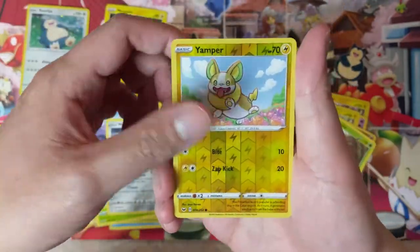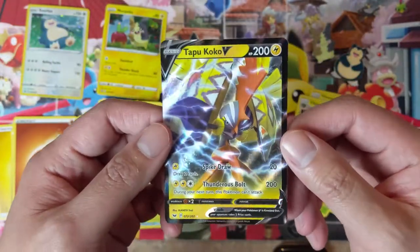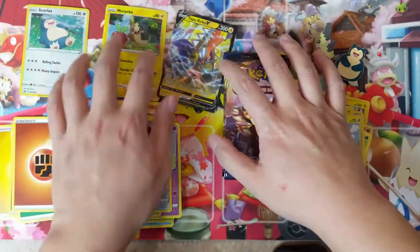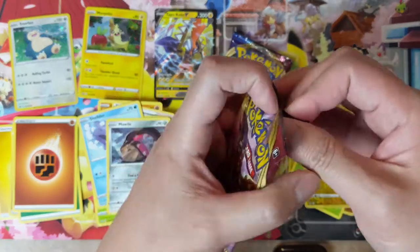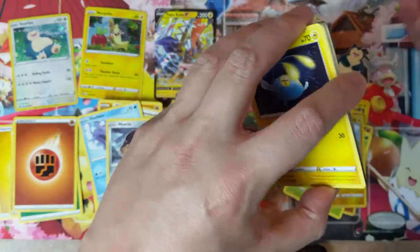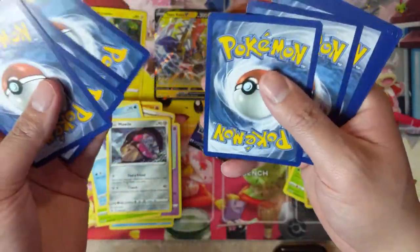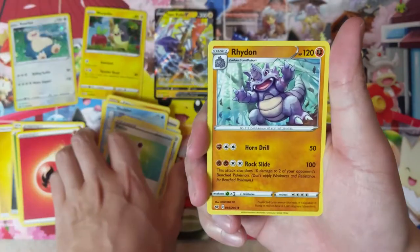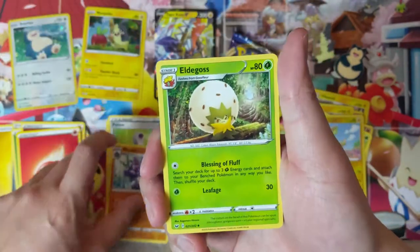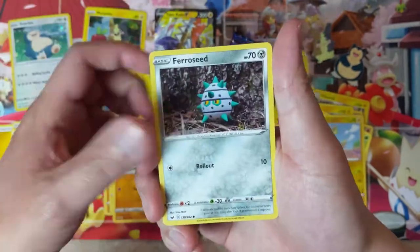Still nothing too crazy to show, but we got a Yamper — and oh, Tapu Koko V! We did get a single V card. Two packs remaining, and tomorrow or the next video will be featuring these Galar mini tins — we'll see how those go. They usually only come with about two packs, so hopefully at least one is a good pack.